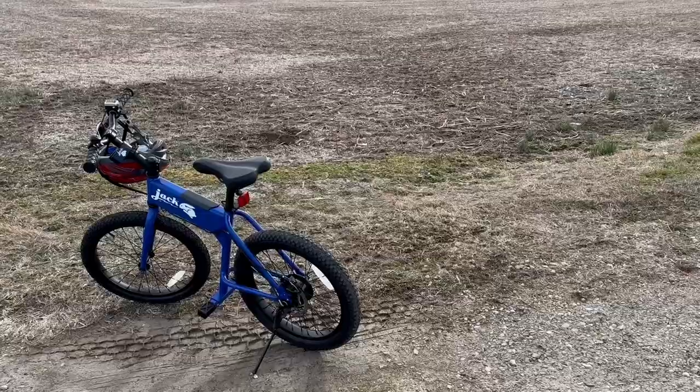It's a great little bike. It costs $999.99, and you can find it at the Jackrabbit website — there'll be a link down below as well.